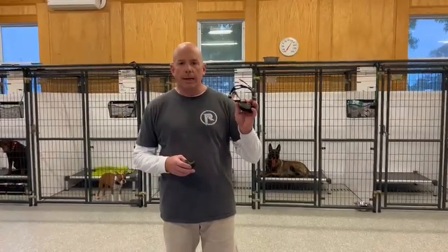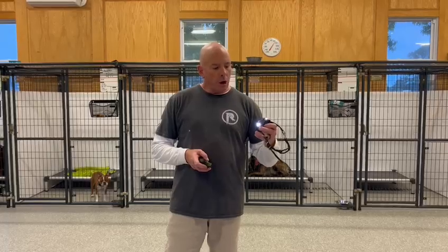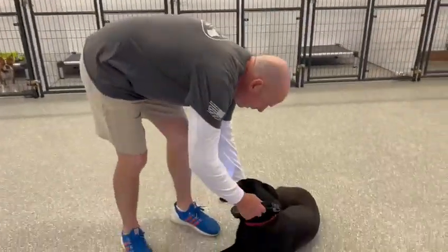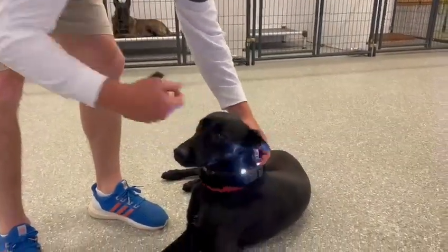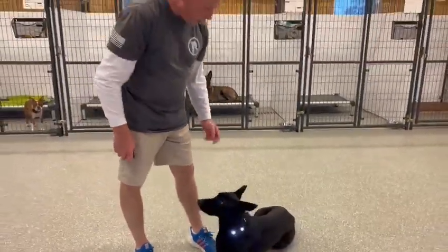Now we're going to go over the e-collar. This is the Garmin Sport Pro — this is the collar that most of our trainers use. There's a great little feature on here, and that's the light. We tell clients that if a dog is going away from you and you cannot see that light as a human, then it's wrong. Oftentimes we will see people put the e-collar on like this. They say, oh, I want my dog to see. No need for your dog to see.